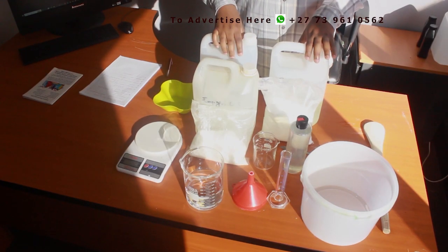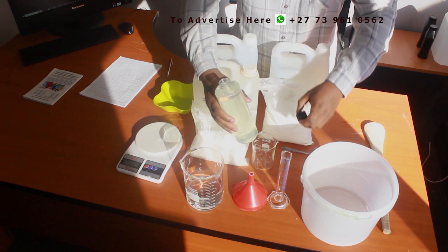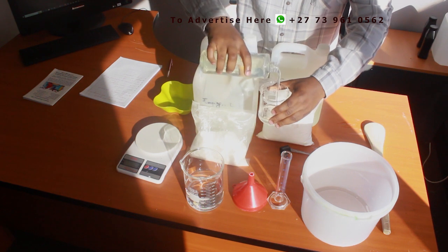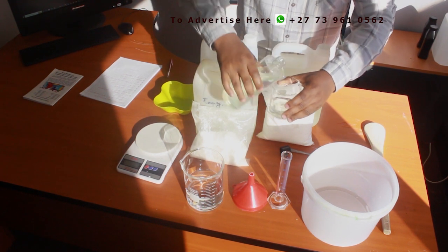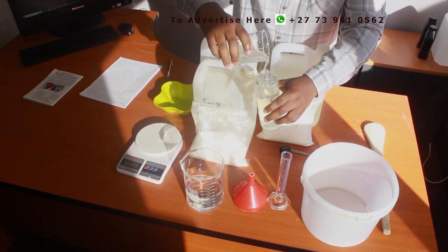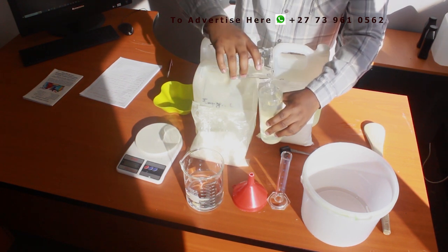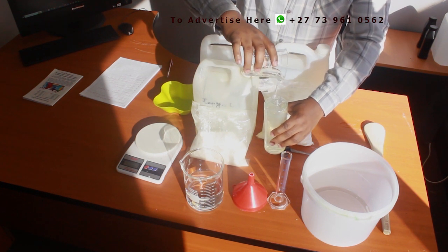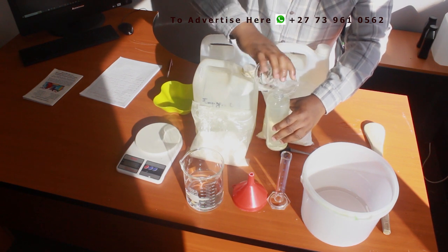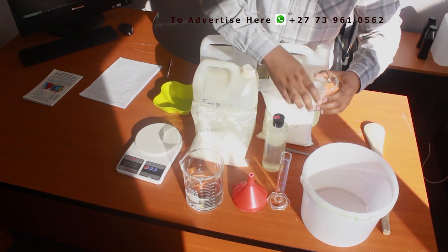Let me introduce the ingredients to you one by one. But before that, I'll show you some all-purpose cleaning gel that I made last time — you can give it a try. Check out how thick and heavy it is — it cleans very well. There's no need to add dye here because sodium hypochlorite will bleach the dye, so it's not necessary — you'd just be wasting dye. But perfume you can add.